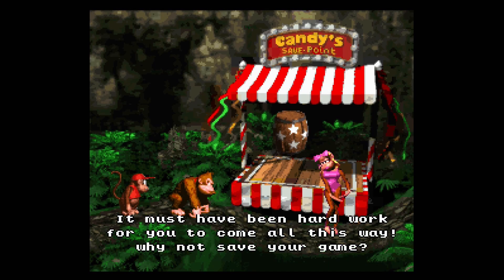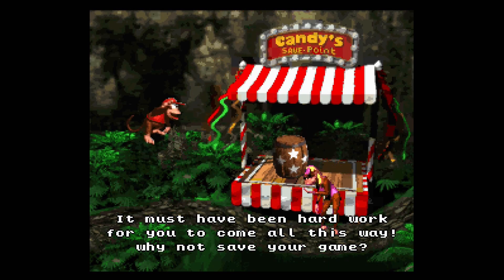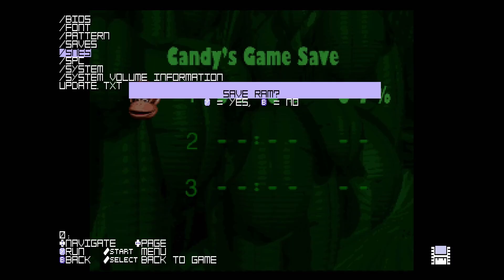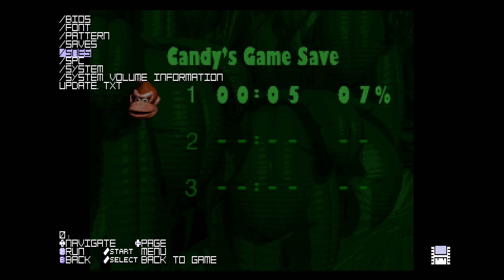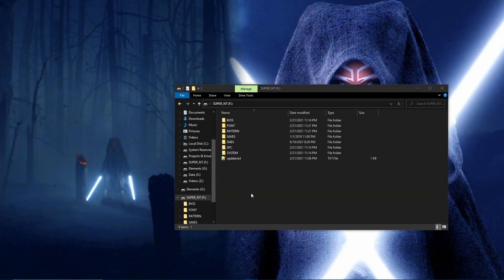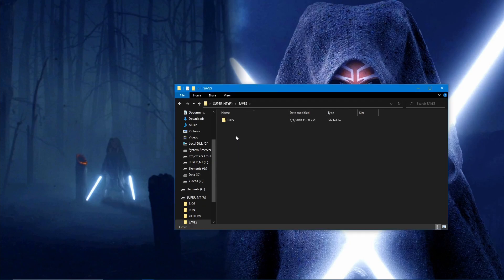When you're in a game, you can now press Down and Select to bring up the Super NT menu to save. Upon backing out to the menu, a prompt will now pop up asking you if you would like to save. Select Yes to confirm and save the state of the RAM. These files will be saved as .SAV files and will be located in the saves/SNES folder.